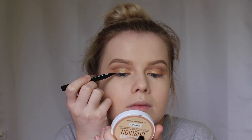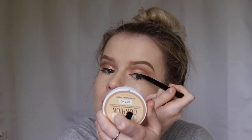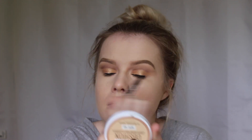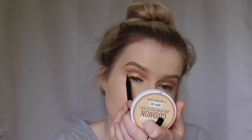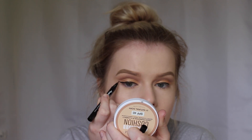Now I'm taking the Maybelline Master Precise Liquid Liner and I'm doing winged eyeliner. Then I'm taking the Maybelline Lasting Drama Automatic Gel Pencil and smudging that along my lower lash line to create a cat-like eye shape.